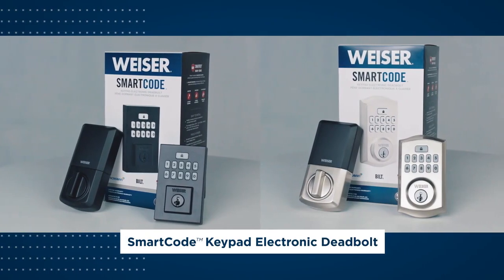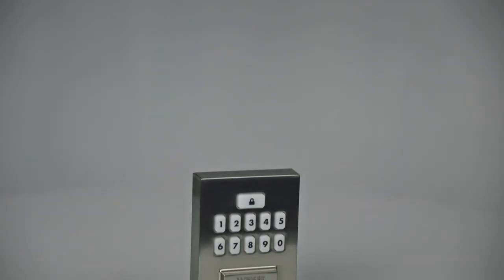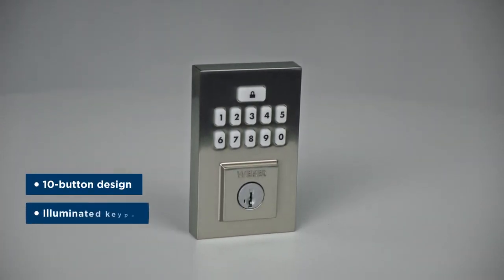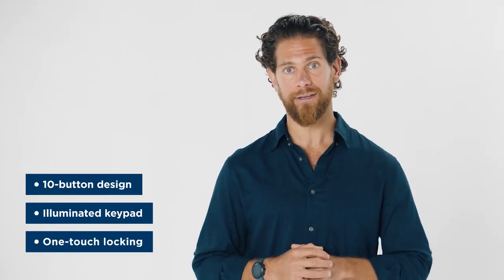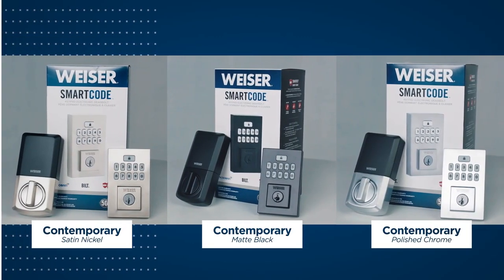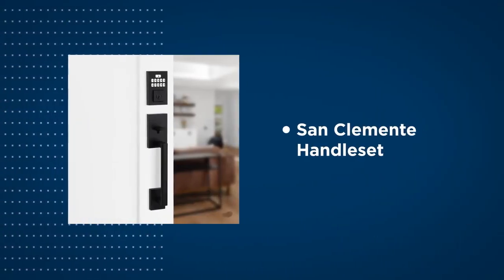Welcome to the Wiser SmartCode Keypad Electronic Deadbolt overview video. This is the latest addition to the Wiser electronic lock portfolio. The SmartCode Keypad Electronic Deadbolt offers a sleek 10-button design, an illuminated keypad display for easy code access, and the convenience of one-touch locking. This sleek keyless deadbolt comes in a traditional or contemporary design, which perfectly complements the Wiser Prescott and San Clemente handle sets.